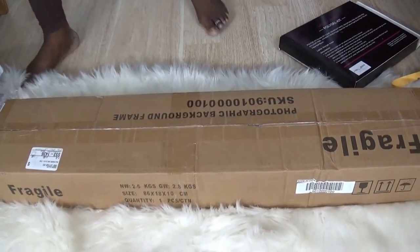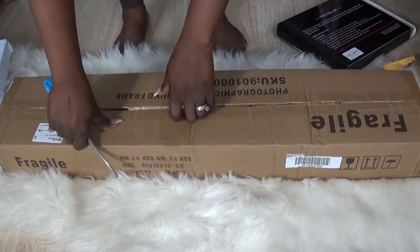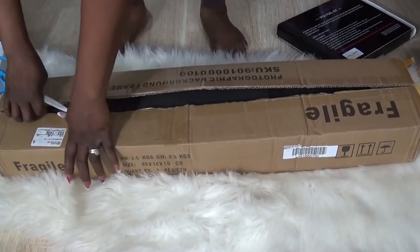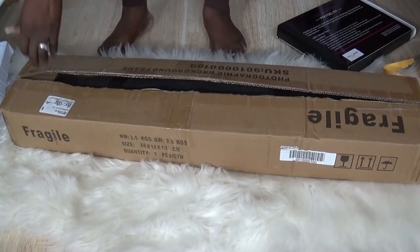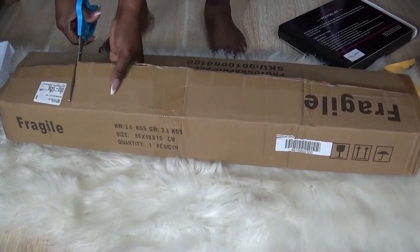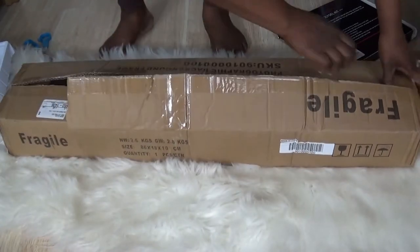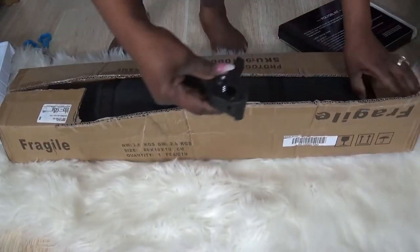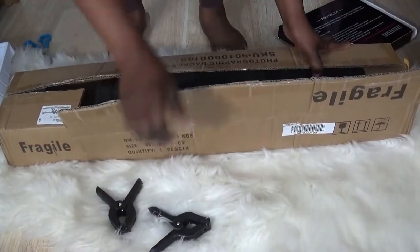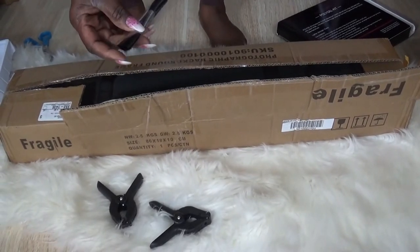Let me get a scissor so I can cut this baby open. You can use this — yes, that's how you rip the box! There they are — yay, the clamps! That's my daughter; she's my camerawoman today.